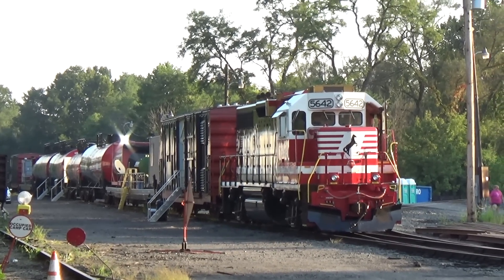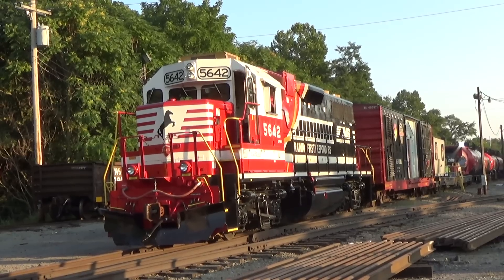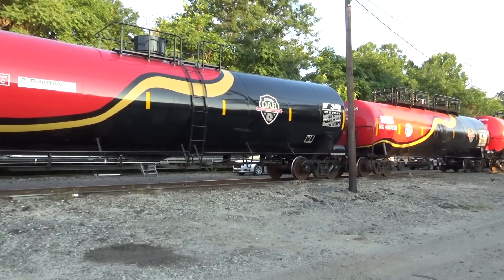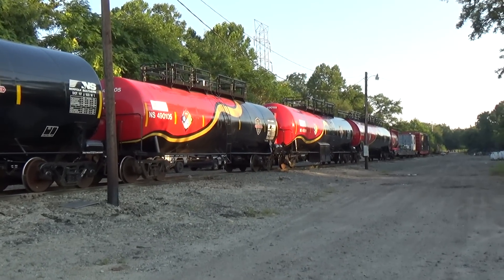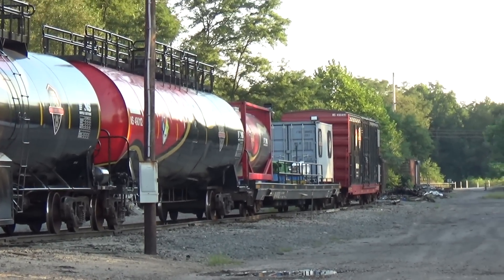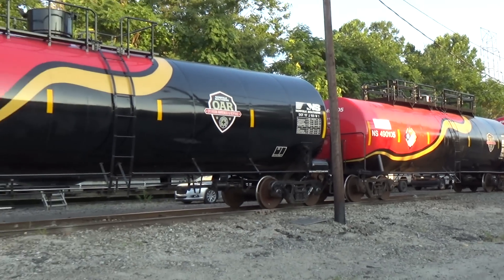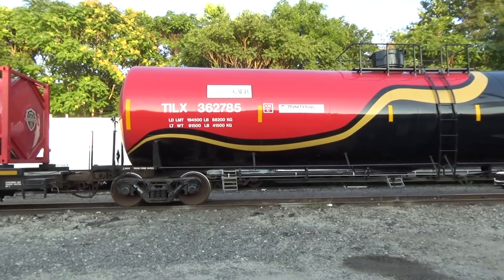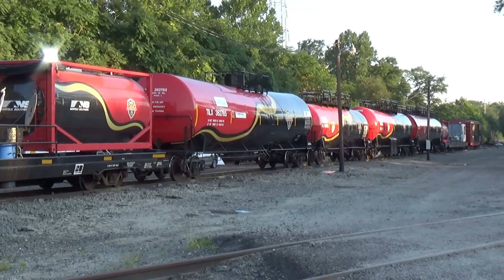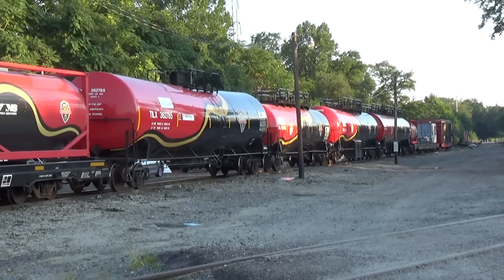In April of 2016, Norfolk Southern put a dedicated safety train in service and they painted this locomotive — you've probably seen this before, I thought it was awesome. They also did two boxcars, four tank cars, and two specially equipped flat cars, and this provided a hands-on training place for first responders. This was taken in Latrobe, Pennsylvania, and they had training sessions covering topics such as safety on property, locomotive fires, flammable liquid unit trains, and training sessions along that line. I did not catch it running, but I got some great video of it up close.